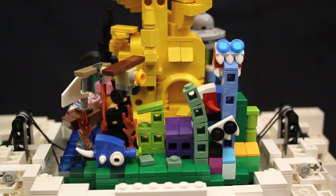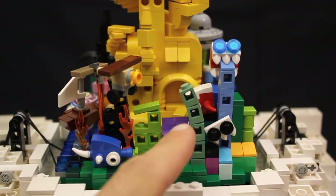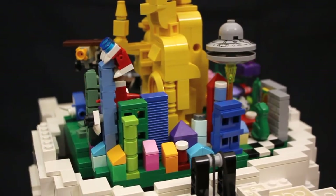Before I show you the mechanics of how it all works, let's take a quick look at some of the cool details that Crystal's built into the scene. In the front we have a city that's being attacked by these cool creatures and as you can see they've already done some destruction to it. As we move around the side the city continues.